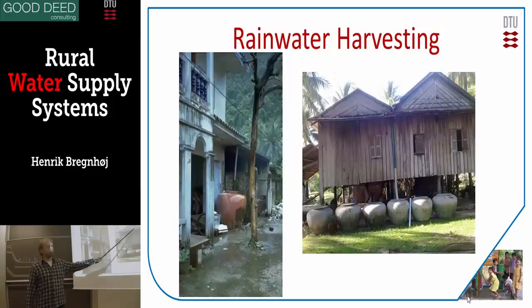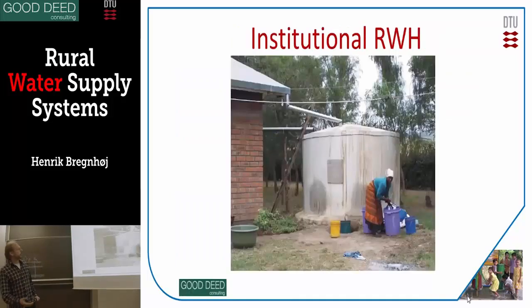Here they're also collecting water from the roof in one gutter. They're filling one jar and then moving on to the next one. You can also have it institutional — here is a school or another institution where the tank is much bigger and very well-built and expensive to build.